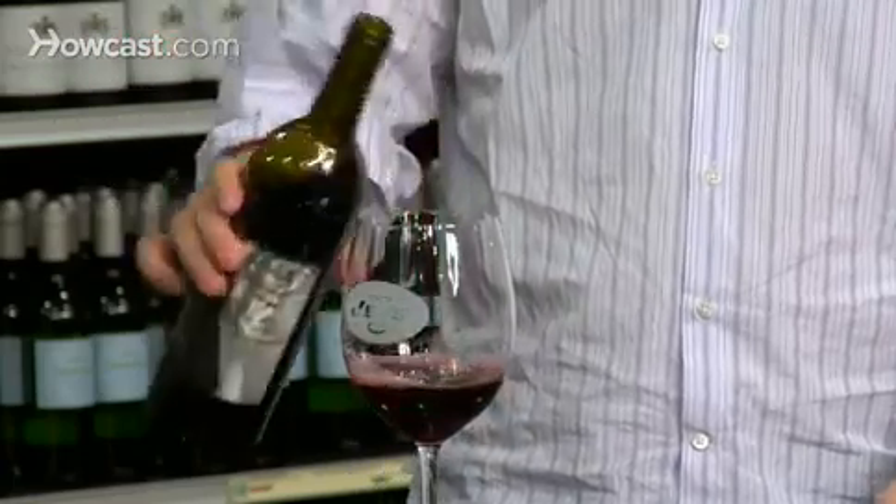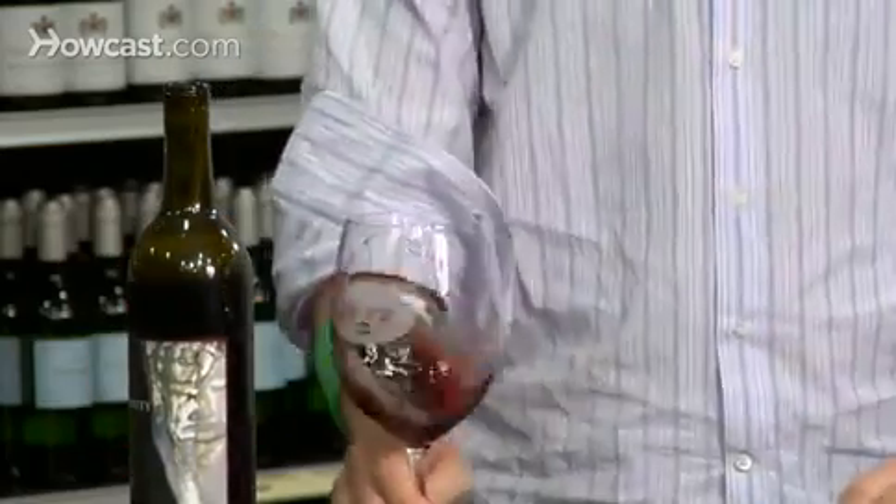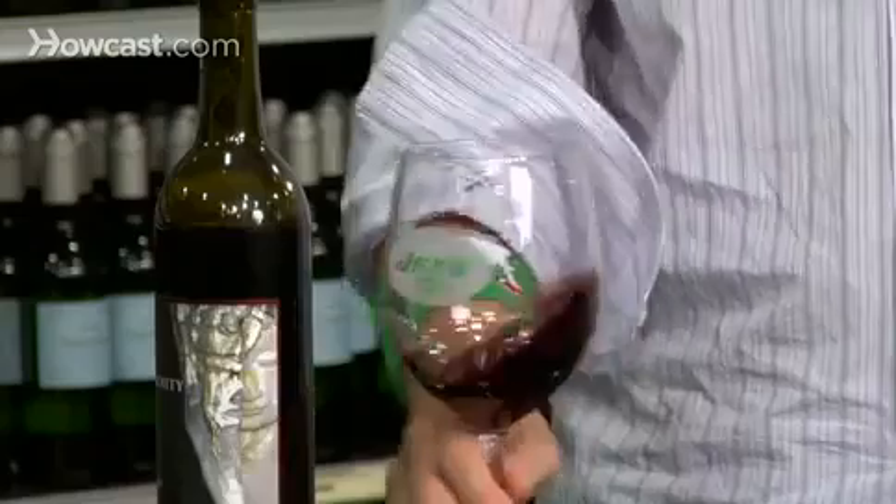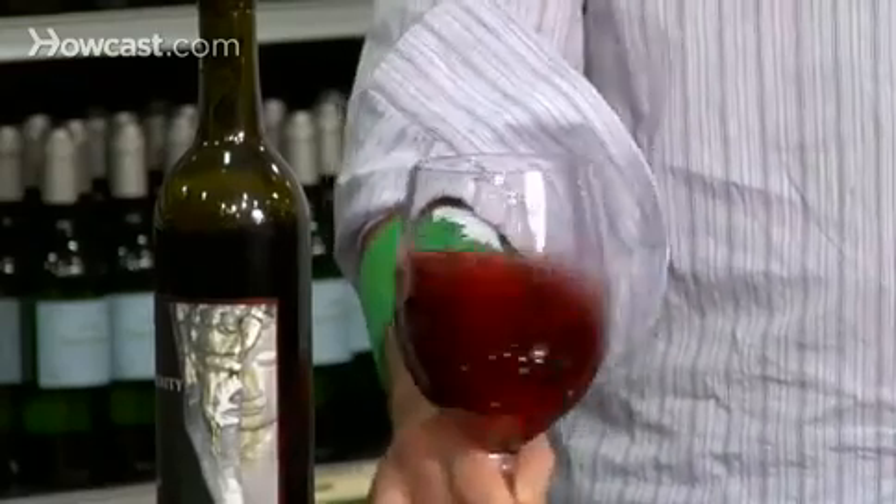Let's talk about airing a wine. A wine getting oxygen breaks down the tannins, mainly for red wines, but even white wines it doesn't hurt. You want to swirl the wine as much as possible. The more oxygen getting in, the more it's going to open up, the less of that bitterness — the tannins that so many people are scared of.